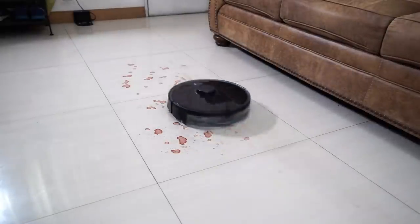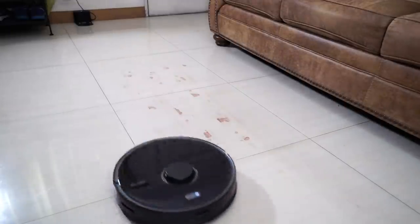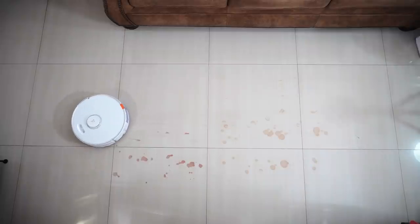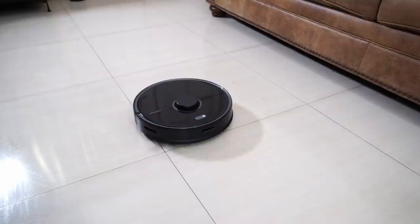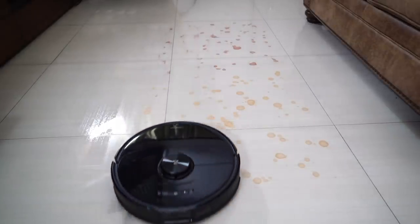I've done some retesting, mostly with these robots' mopping capabilities, to understand better how each one is different, their quirks, and much more. This video aims to help you decide whether to upgrade to the S7 or stick with older variants like the S5 Max or S6 Max-V. There's a lot to unpack, so let's get into it.